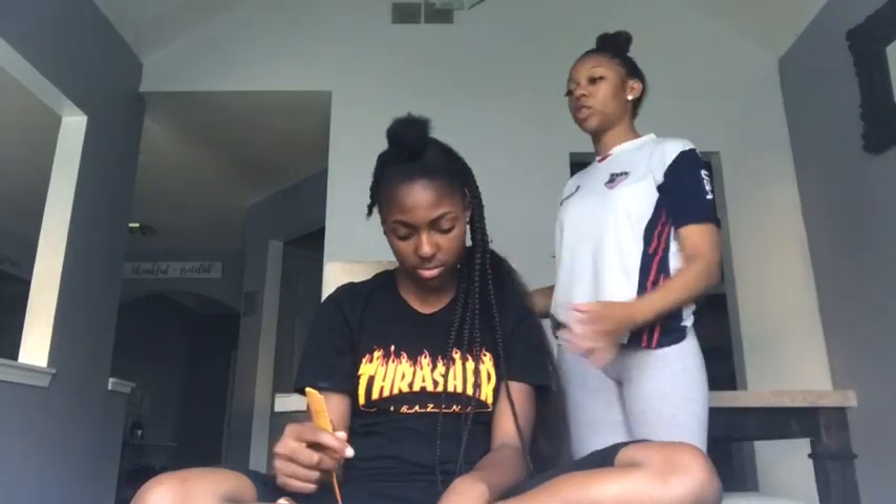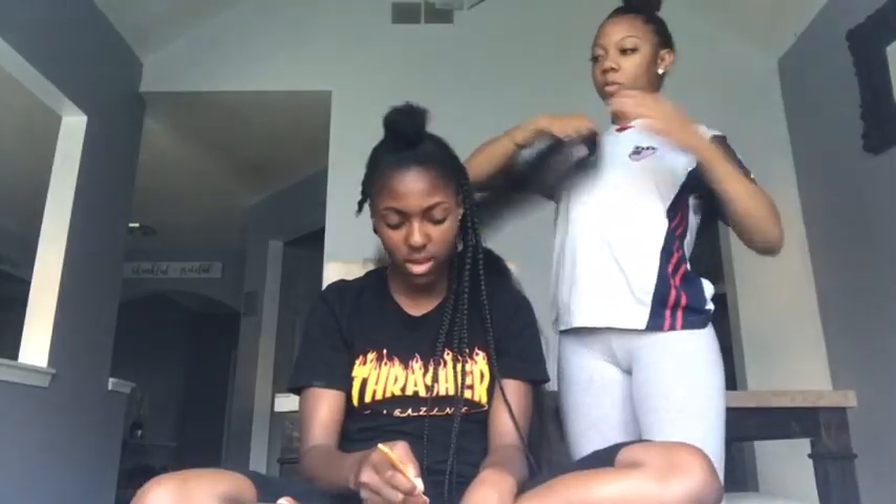"Is this enough for the back of the braid?" "I don't know, baby girl. Make sure you have enough hair before you decide to slide." "It looks way better now. I think I got more hair in there."